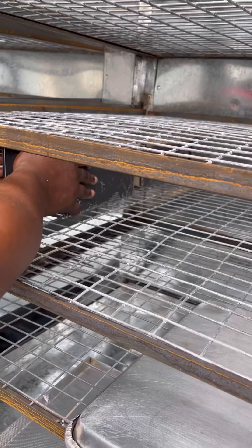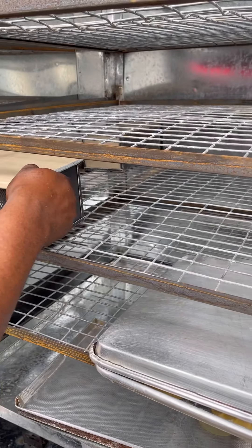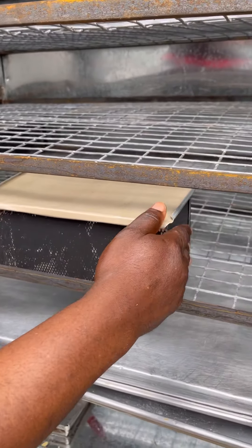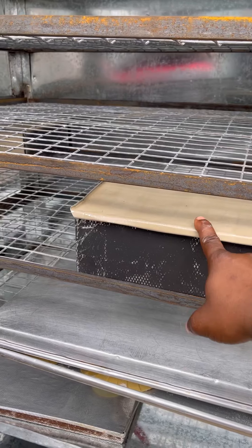That is 1, this is 7 — that's 14. Then this front: 1, 2, 3. Let's say 3, so 14 plus 3 — let's say 17 on one rack. So we have 17 on this family size.